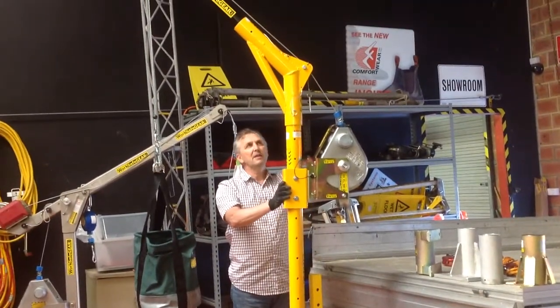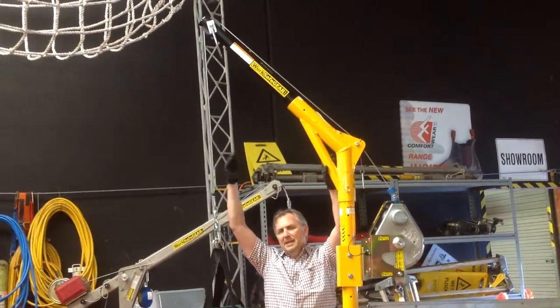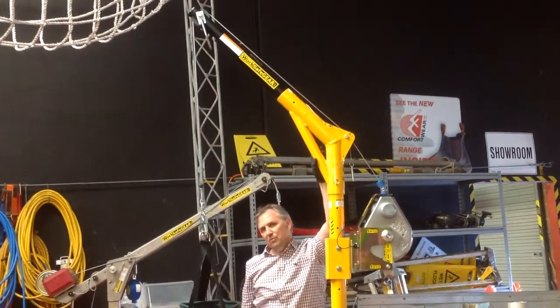Once the mast is installed, you can insert your elbow and then your arm. Depending on what reach you need, they can go up to 48 inches depending on what size of vehicle hitch system you've installed.